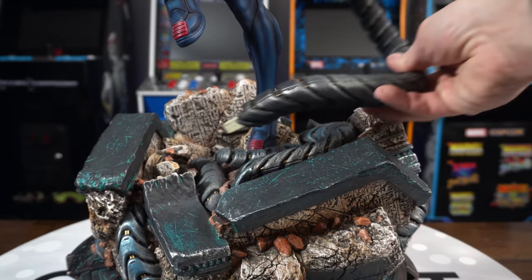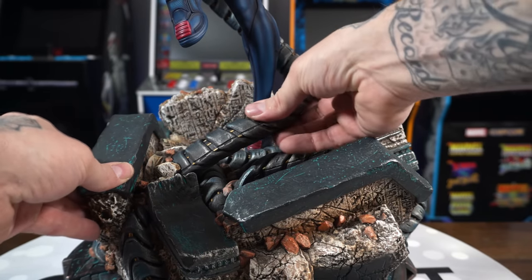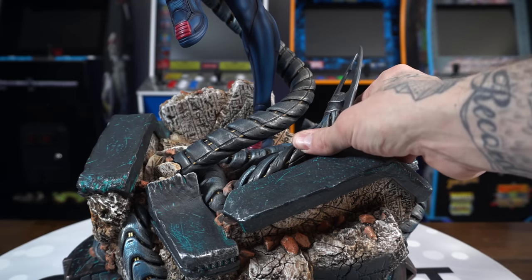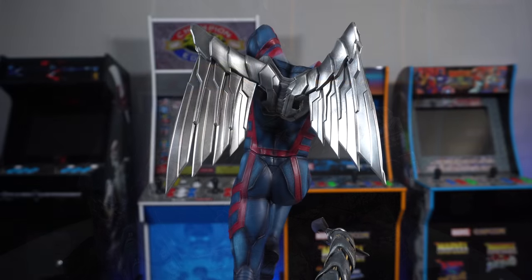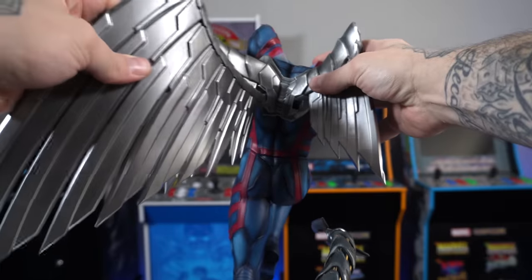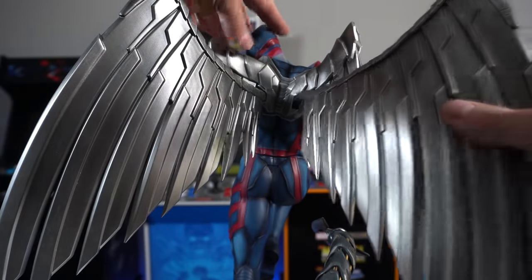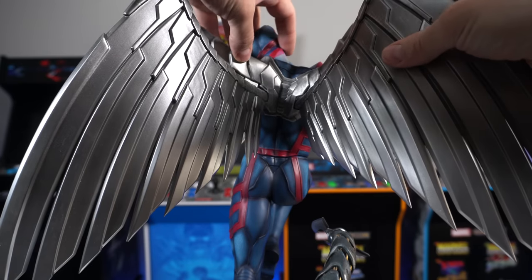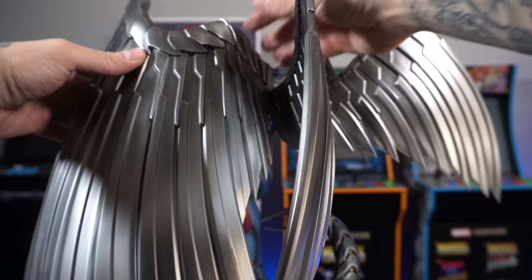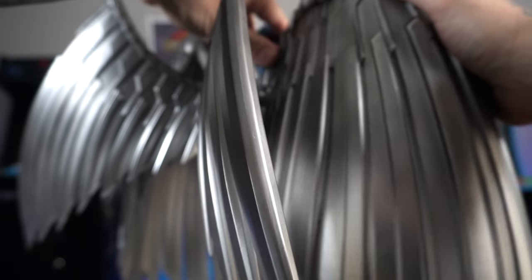We'll get Archangel keyed into the top of the base - he has a very long peg - and then put those sentinel arms in there. You can do it either way. That first one there, and then the shorter one's going to go up front right here - and boom, that's it for the base. Going to his back, we're going to key in the smaller wings - I say that with air quotes because they're huge. We'll get the left wing there, then the right smaller wing. Then we have the big pieces - the big left wing up top, and then the right wing same thing. Wings are attached.